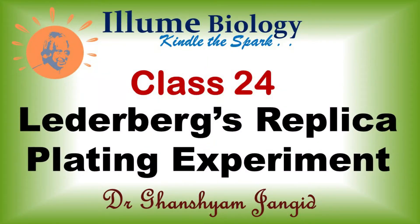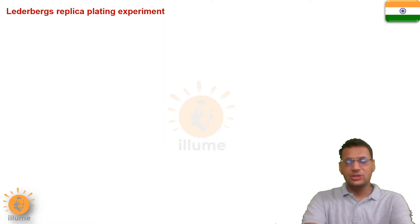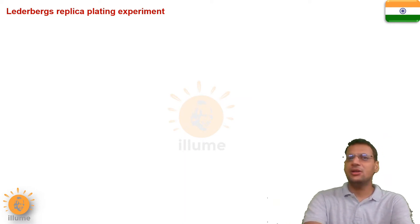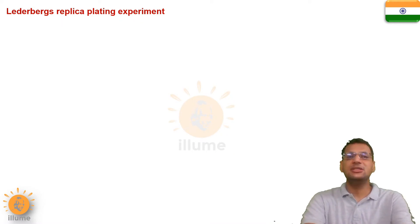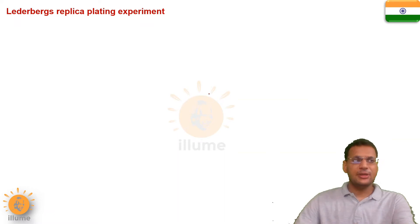Hello everyone, welcome back to Illume Biology. Today we will have a very good discussion on an experiment called Lederberg's Replica Plating Experiment. It was a very good experiment which proved a new theory about how speciation occurs and how adaptations lead to the formation of new species. What is the basis of adaptation? How did it prove this? I will explain it with this simple experiment.